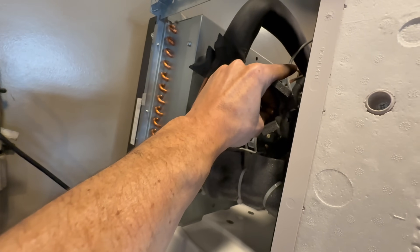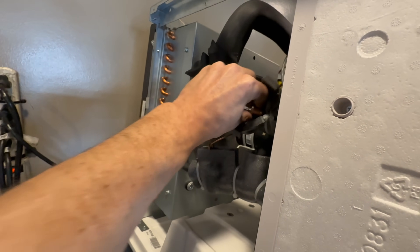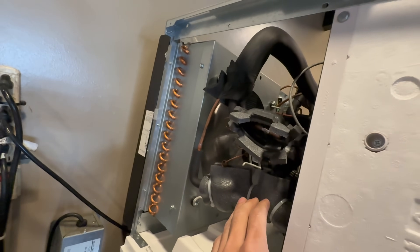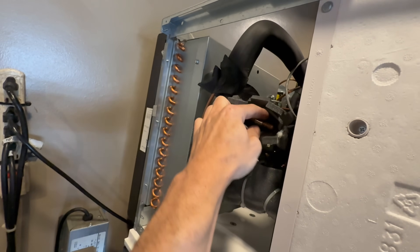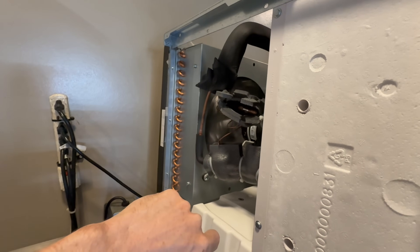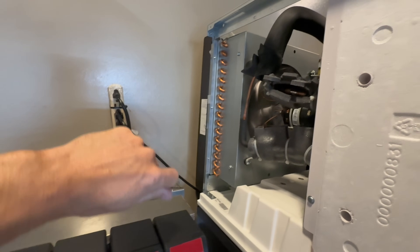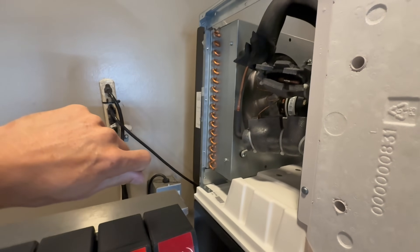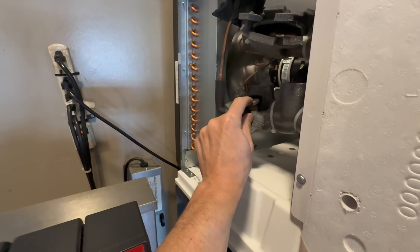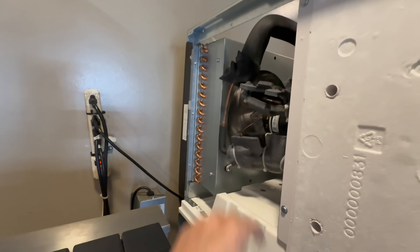Now inside here is the TXV bulb — you want to make sure this is mounted correctly, which it is. Maybe it's a little high, maybe it should be a little more horizontal, but right now it looks really good. I've heard people say that you can take this bulb off and put it into a glass of warm water, then into a glass of ice water, back and forth, and what will happen is the TXV will open and close repeatedly.